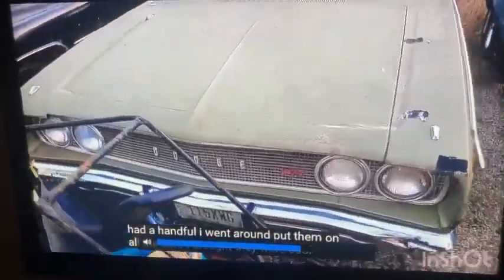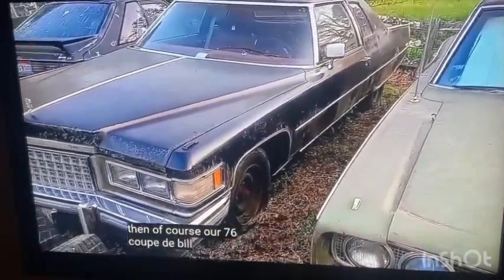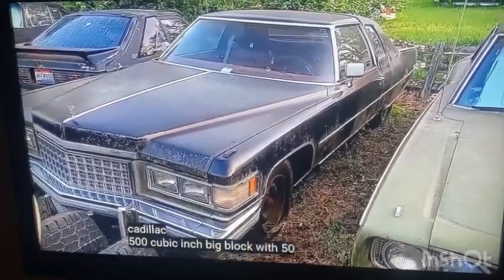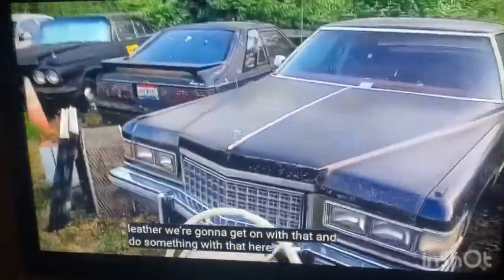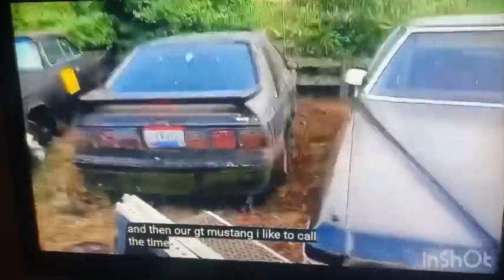And of course our '76 Coupe — the full Cadillac 500 cubic inch big block with 50,000 original miles, red leather. We're going to get on with that and do something with it, as Marco says. Then our GT Mustang — I like to call it the time machine.